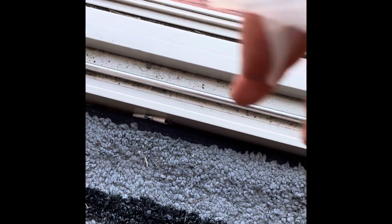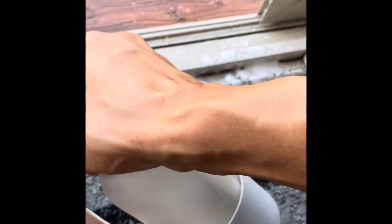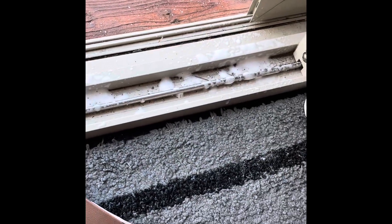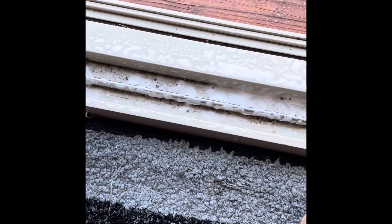Area number one. I've got these tracks that get super greasy and then dusty, and greasy dusty stuff is a little tough to clean. So you want to spray it on, let it sit for a minute, and then clean it.